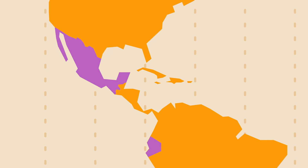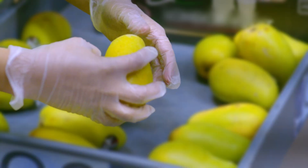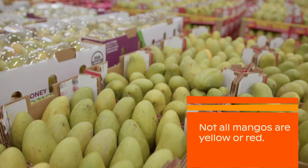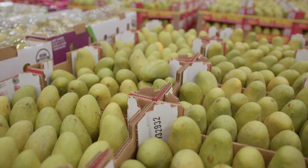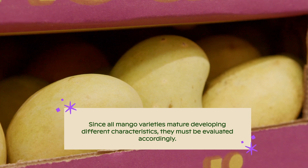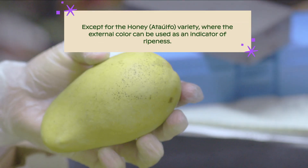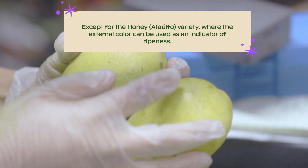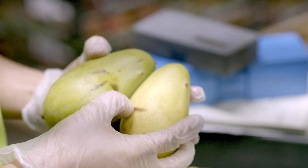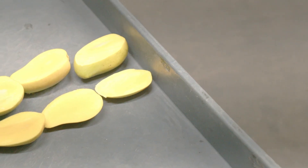When mangoes are received, there are a few ways to evaluate ripeness. For Honey or Attaufo, we must keep in mind that not all mangoes are yellow or red. Since all mango varieties mature developing different characteristics, they must be evaluated accordingly. Except for the Honey or Attaufo variety, where external color can be used as an indicator of ripeness, mangoes should be evaluated according to several characteristics and not be judged just by their external color.